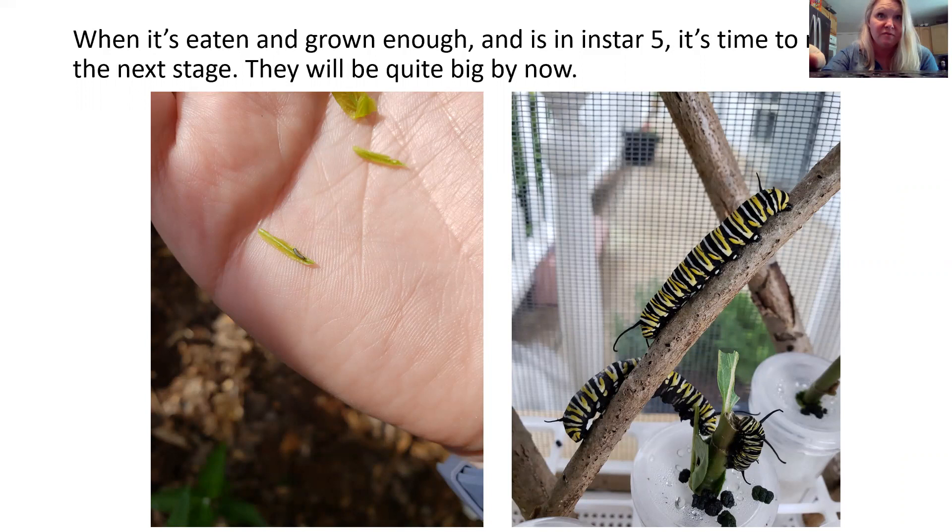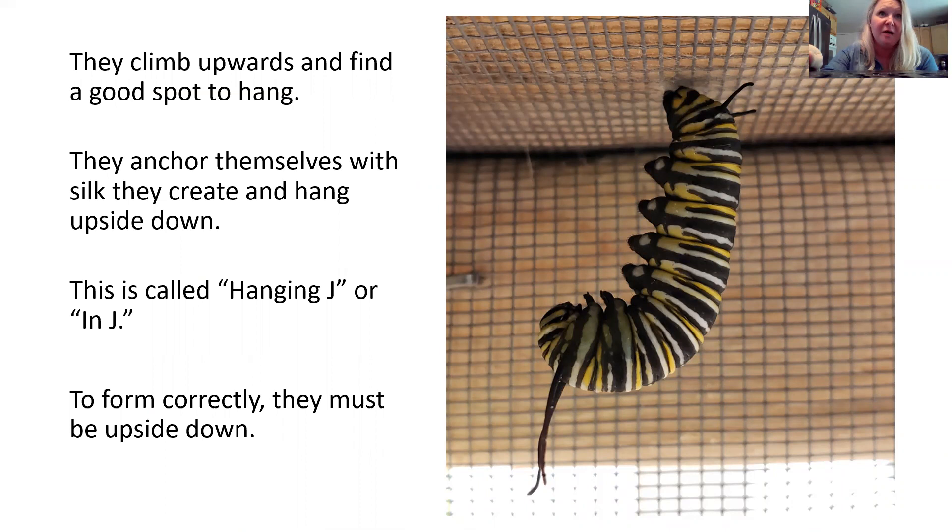When it's eaten enough and gone into instar number five, it's time to move to the next stage. They are quite big — remember the photo on the left is when it was just hatched. It will climb upwards and find a good spot to hang. Obviously in this photo it's in an enclosure, but outside it'll be a tree or a leaf. They will anchor themselves in silk webbing they create and hang upside down. This is called the hanging J phase, because it obviously looks like the letter J.